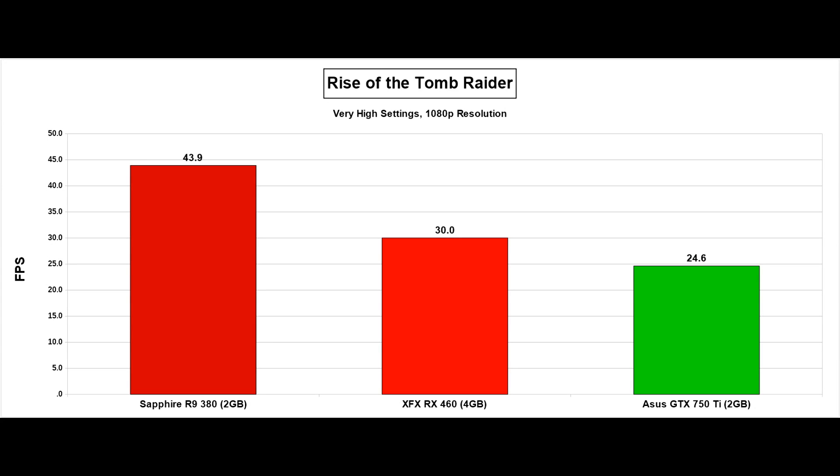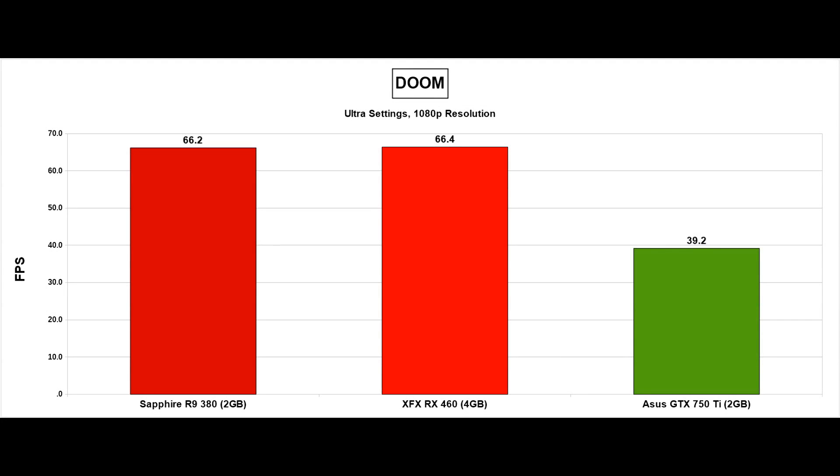I'm actually going to bench the card on settings which probably aren't suitable for it, but later I'll have a comparative head-to-head at medium between the RX 460 and the 750 Ti. For now, in Rise of the Tomb Raider on very high settings, we can see quite a gap between the R9 380 and the RX 460, with the 460 just over 20% ahead of the 750 Ti. Next up is Doom on Ultra, with the 750 Ti running on OpenGL and both Radeons running on Vulkan. And a bit of a surprise — the RX 460 is actually faster than the R9 380 by the tiniest of margins.